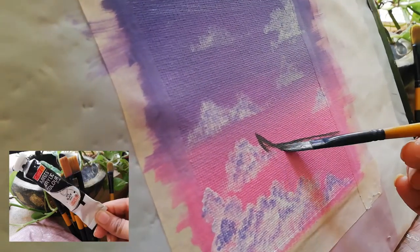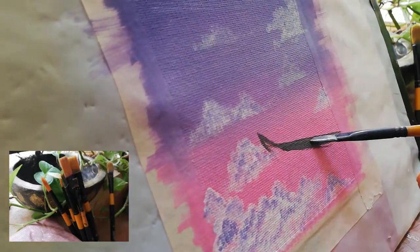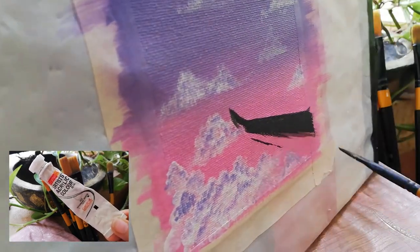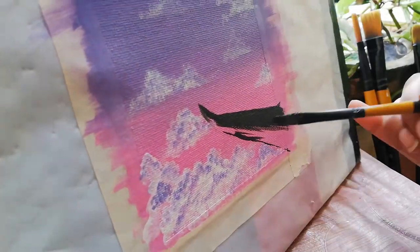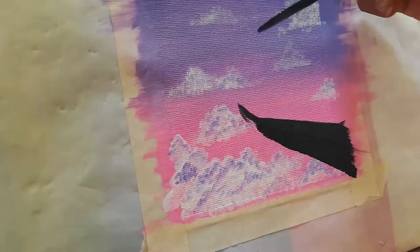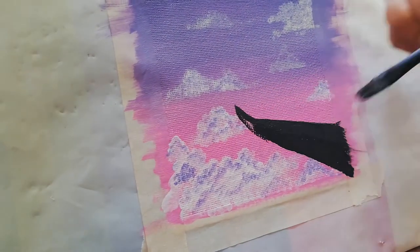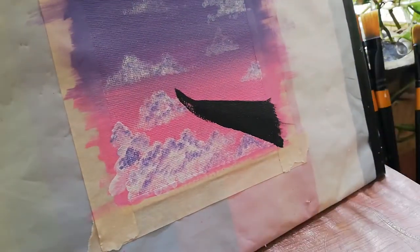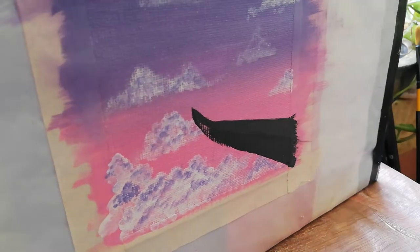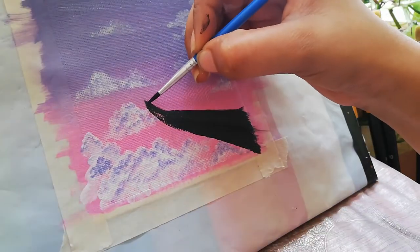Now we are moving on to the airplane. For the airplane, I'm using black and a little bit of white. I'm painting dark gray on the upper part of the airplane and black for the lower bottom. And then I'm just painting out the wings and outlining and finishing off the airplane.